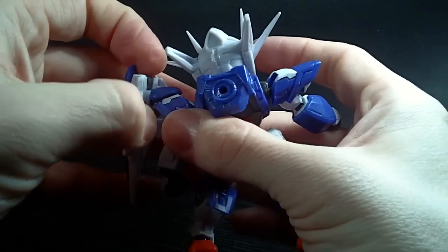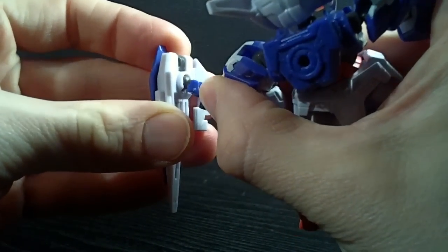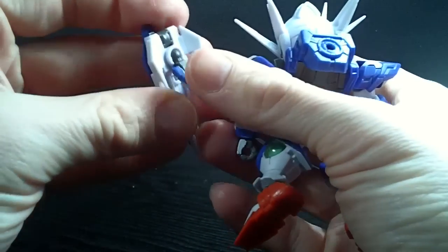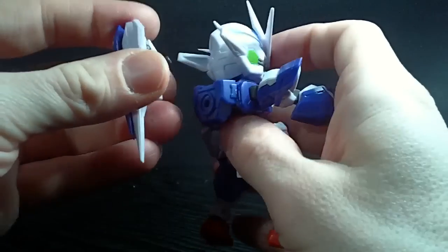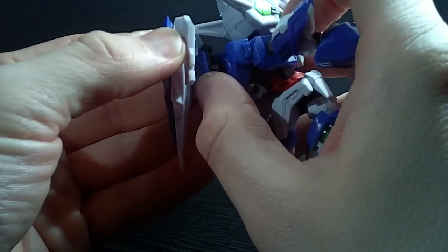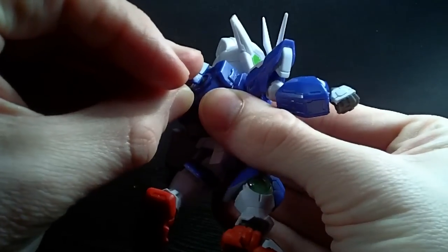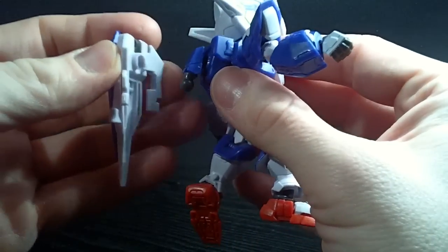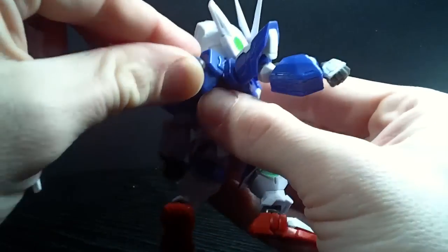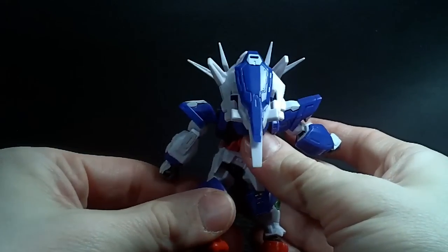You can even take the GN drive — the easiest way is to rotate it and then bring it down. Sometimes the blue part pops off, but it'll pop right back on. Then you can peg this into the back for quantum burst mode. It's a very tight joint, but you just peg that on — and yeah, quantum burst mode. So that's pretty neat.